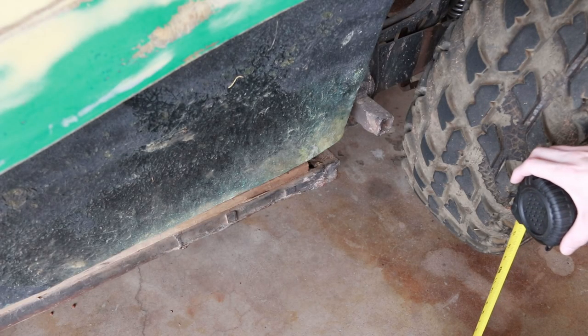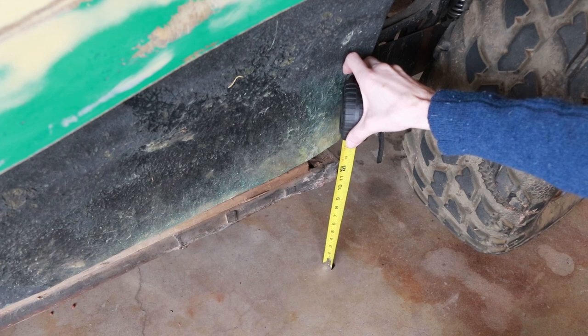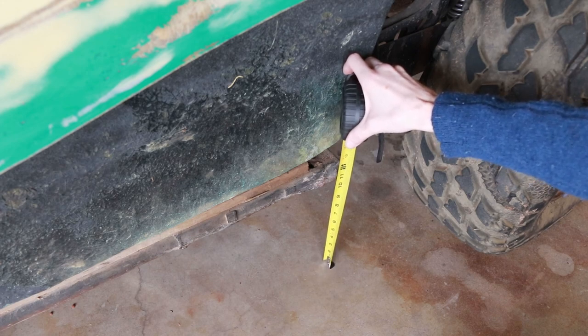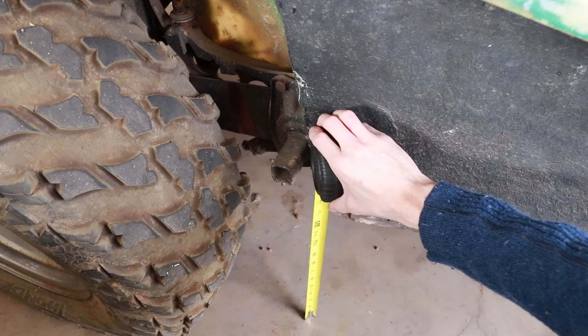Before we design, measure, and cut the roll cage components, I need to make sure that the body is going to sit level on the chassis. As you can see, this corner of the pan sits 11.5 inches off the ground with the suspension in its natural resting state. In contrast, this other corner of the pan sits as high as 13 inches off the ground with the suspension in the same state.